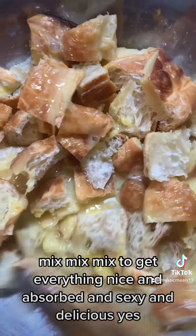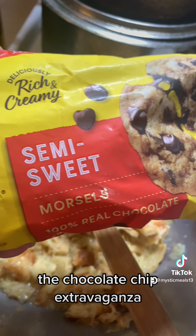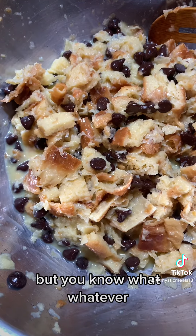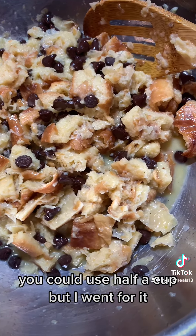And then, of course, you know, the chocolate chip extravaganza. I probably could have used way less chocolate, but you know what? I used the cup. You could use half a cup, but I went for it.